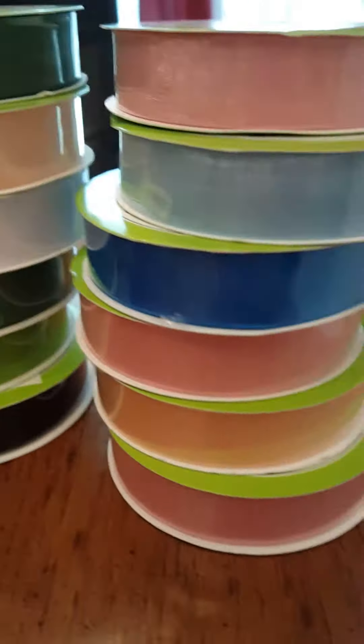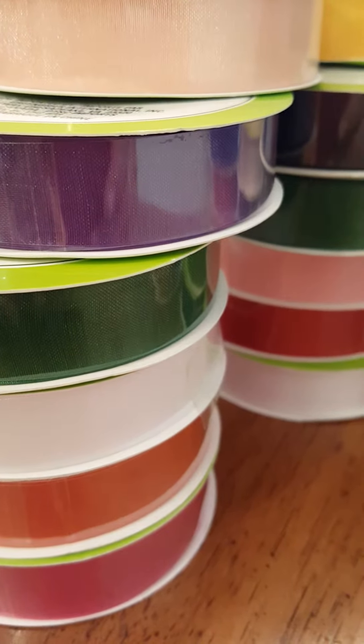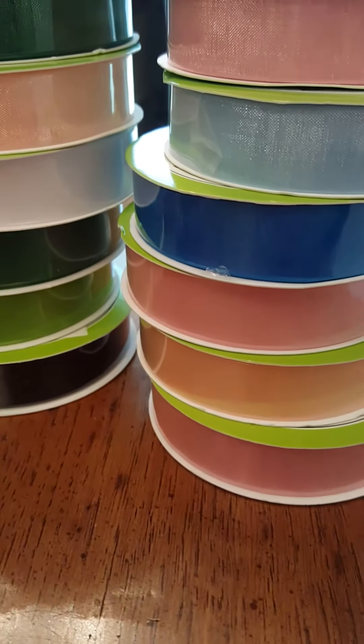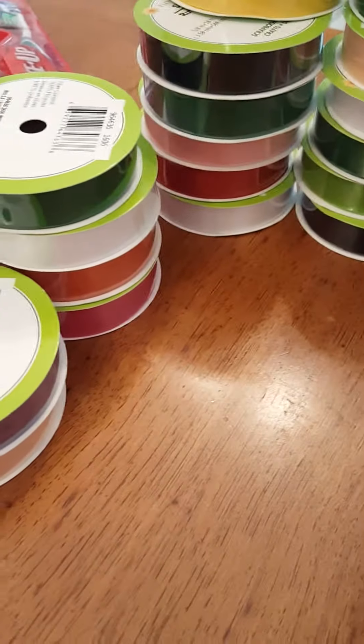These are all sheer ribbons and these are a repurchase — I purchase these all the time. These are one of my go-to items at the Dollar Tree. I do buy the satin ones as well but I think I like the sheer ones better — they just look more dainty and delicate. I got all these colors. The product codes are probably all the same. Here's your product code for the peach one — yes, they are the same product codes for all the different colors. This one's purple and I got this many — I'm addicted to these, I buy them all the time.